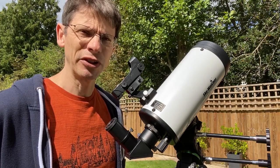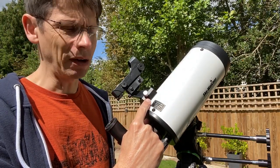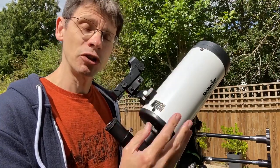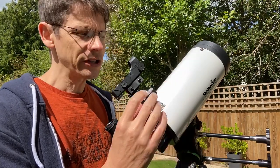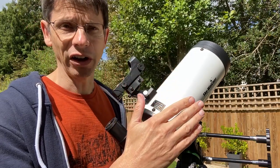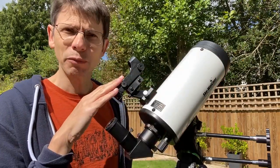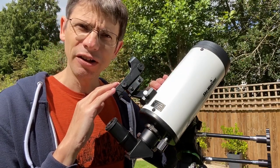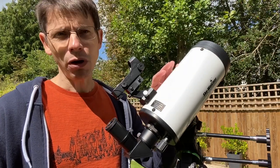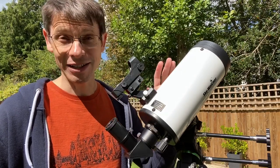Another feature worth experimenting with and setting up during the day is the red dot finder. We attached it to the telescope in the unboxing video — all we did was attach it onto this bracket. When you use a telescope like this, a Maksutov, it gives you high magnification but that also comes with a small field of view. The idea of the red dot finder is to allow you to point the telescope at your target in the night sky, or during the day if you're using it as a spotting scope. But it must be aligned with the axis of the telescope — projecting a red dot onto the sky that is in the same position the telescope is looking. Because the field of view is so small, you need to set it up, otherwise you can get into a frustrating situation where you think you're pointing the scope towards the moon and you can't actually get it into the eyepiece.